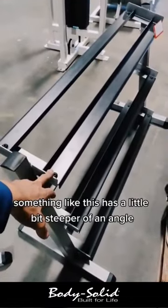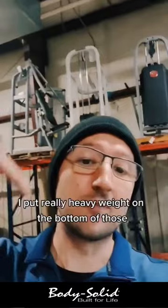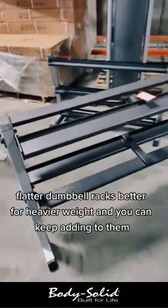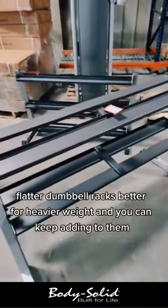Something like this has a little bit steeper of an angle, and there are other dumbbell racks that are tilted like this. I put really heavy weight on the bottom of those and they've just slid right off. Flatter dumbbell racks are better for heavier weight, and you can keep adding to them.